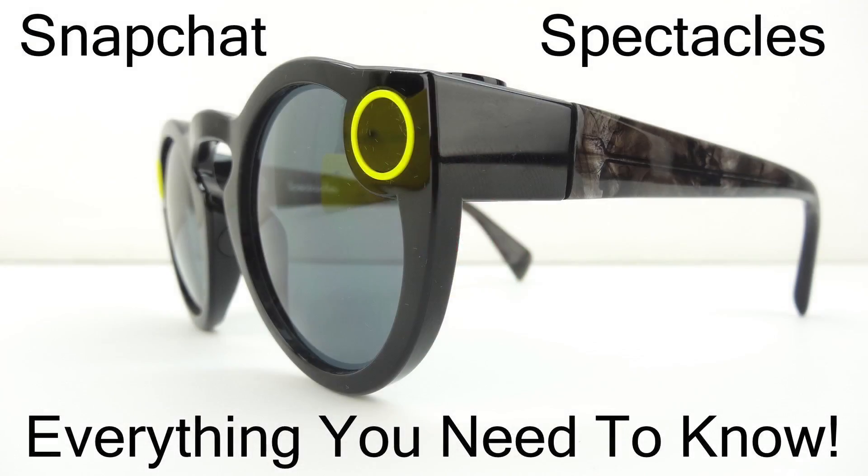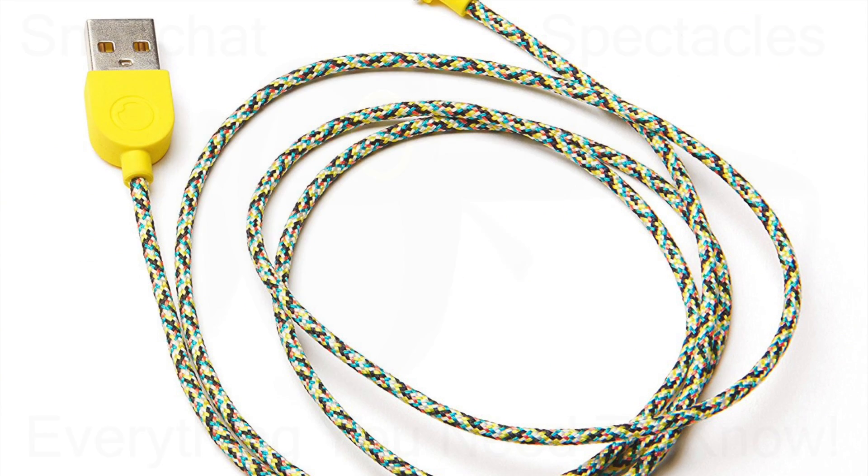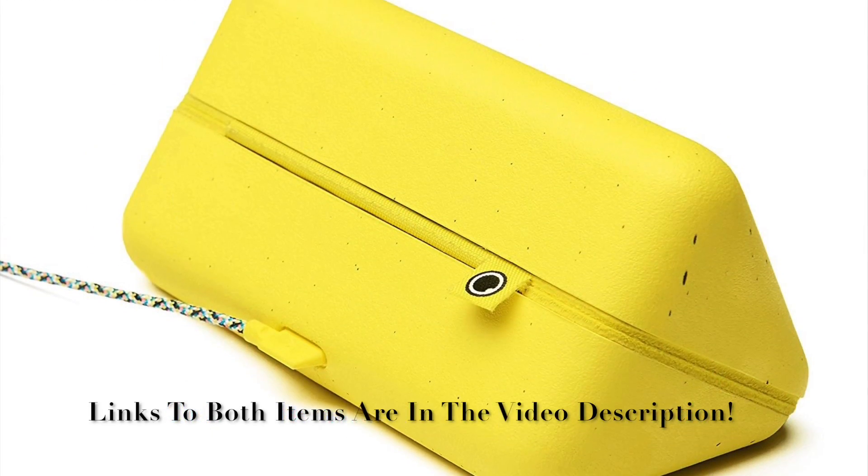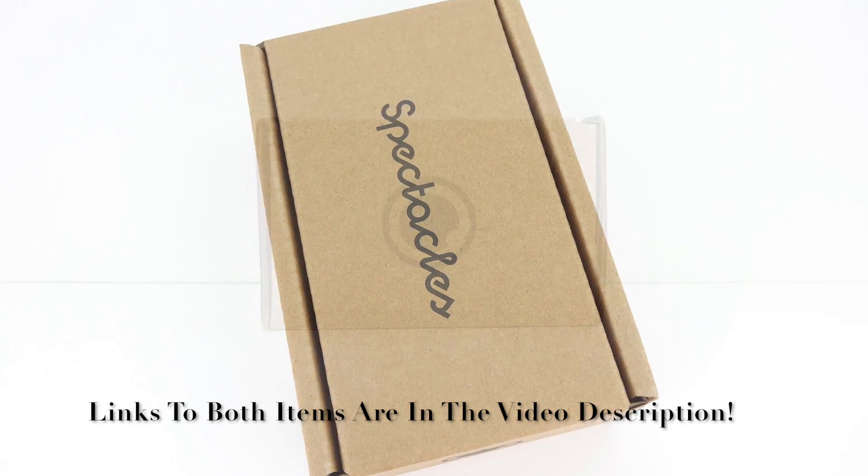Welcome back. If you're not too familiar with Snapchat Spectacles, I will have a video linked down below explaining everything that you need to know. Snapchat Spectacles come with both a charging cable as well as a charging case. However, there's plenty of reasons to grab an extra pair of each.